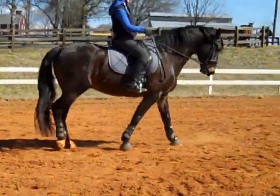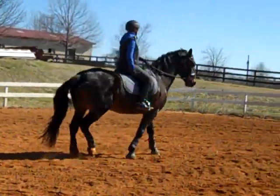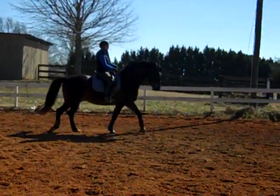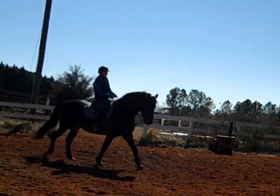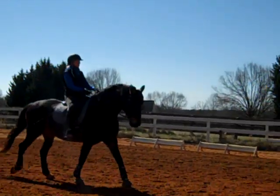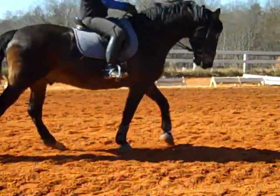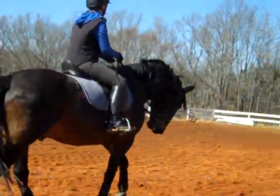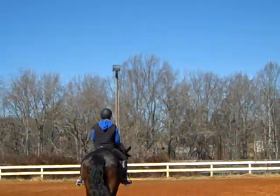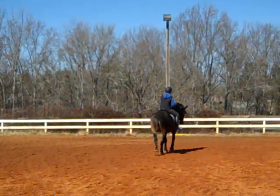Even in the half halt, his hind feet should stay just as active — that'll be the tricky part, he'll be a little insulted. Feel the freedom, he's getting in a step. Keep the freedom. Remember your half halt: you're really going to isolate the breath into your shoulder blades, into your seat, going forward in the saddle as you hold your hands and hug with your legs. No longer than three steps.